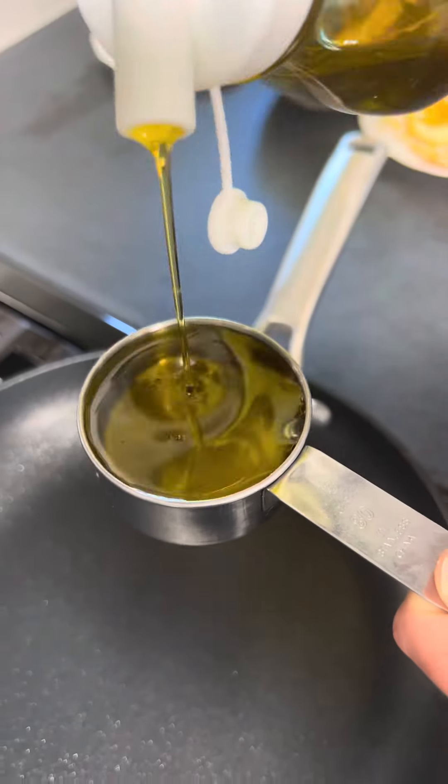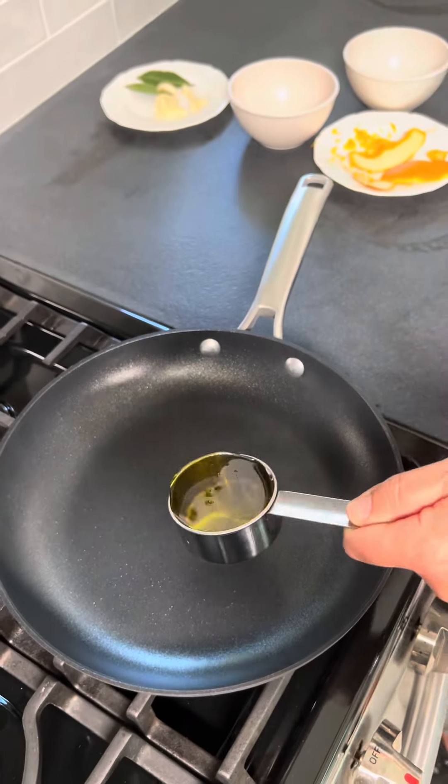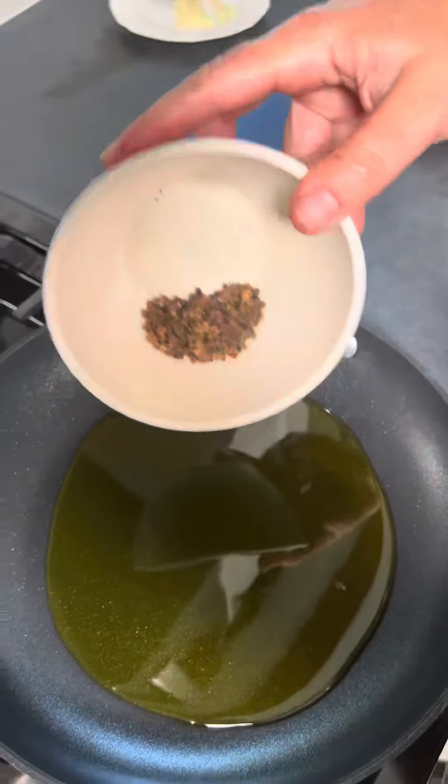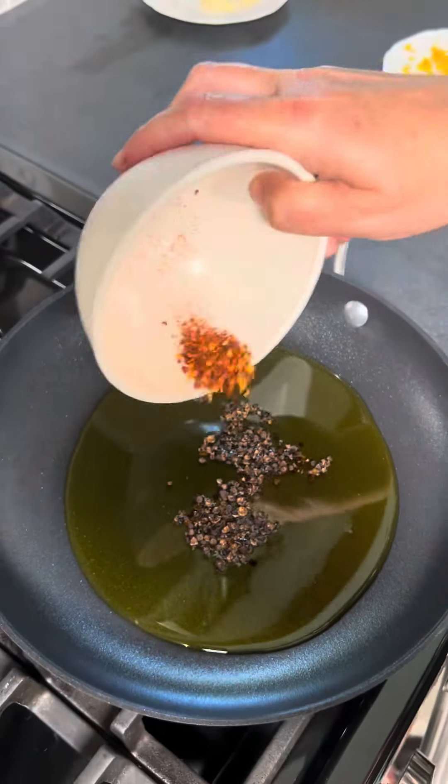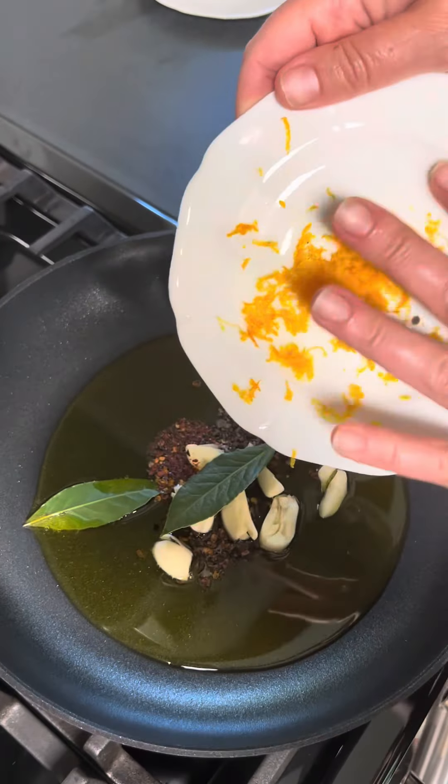Now it's time for your frying pan. Add your olive oil and then mix in all of your herbs and spices, and you're going to want to simmer on low heat.